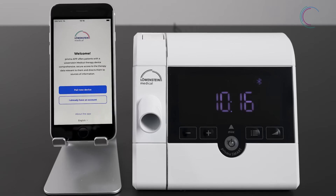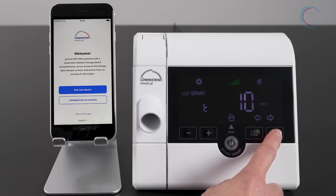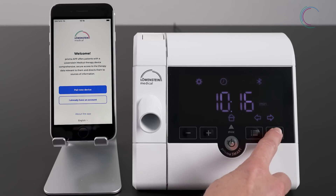To enter the menu, press the menu button on your therapy device. Then go to settings. Press the arrow to the right until you reach the blue setting.